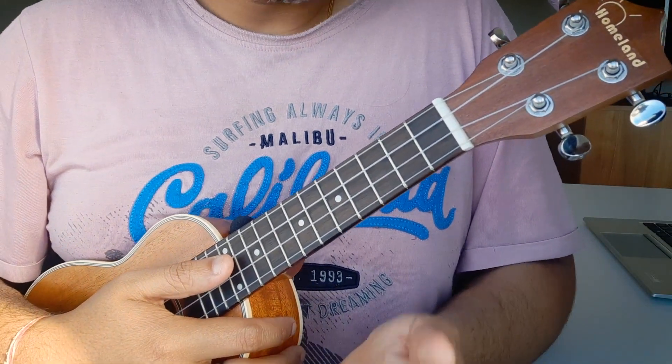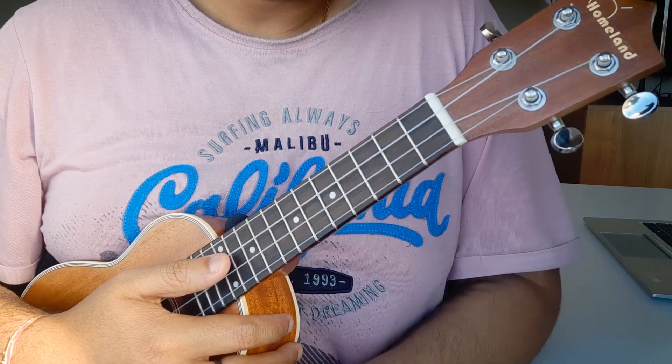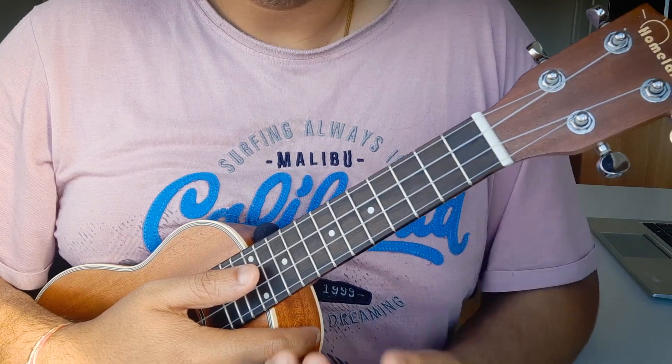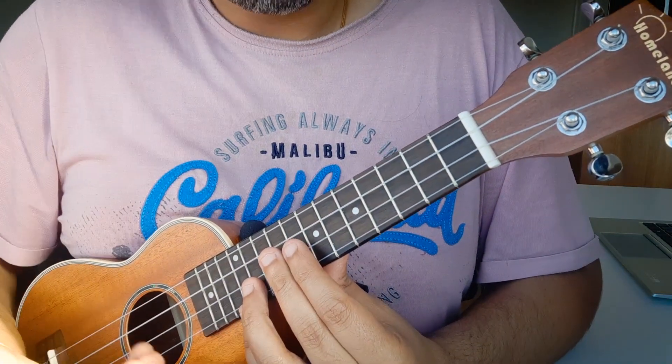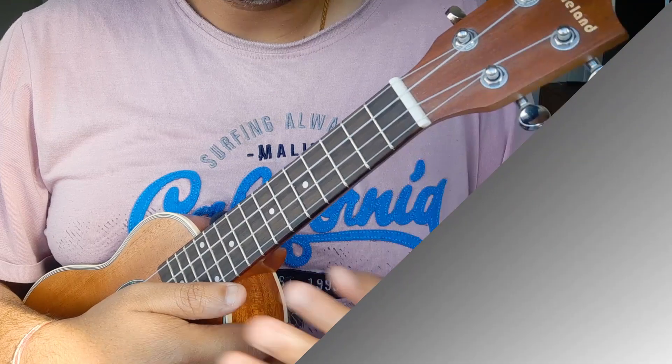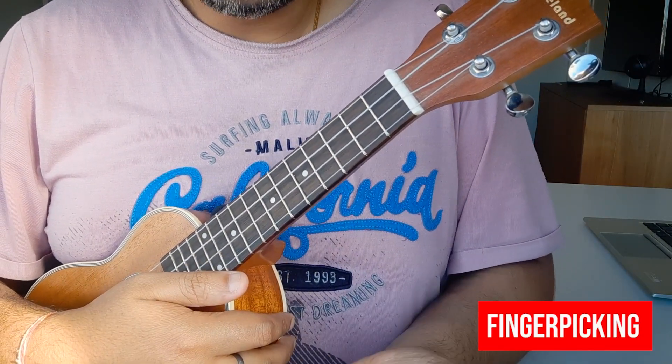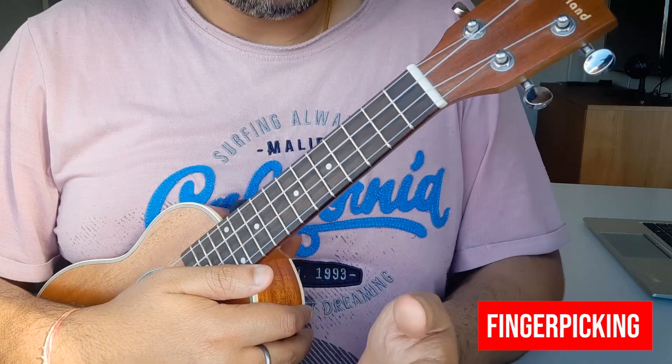So guys, let's do all the parts here. The chords have a lot going on, so I'm going to show you all the charts here on the screen. You'll know which fingers you have to use to play the different chords. Let's talk about finger picking — yes, I included it in this lesson, and you'll enjoy it when you play it on your ukulele.